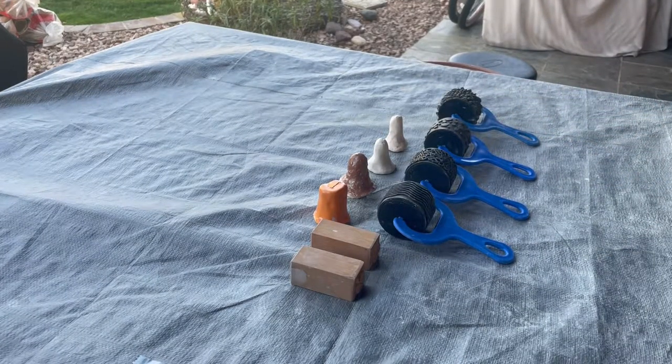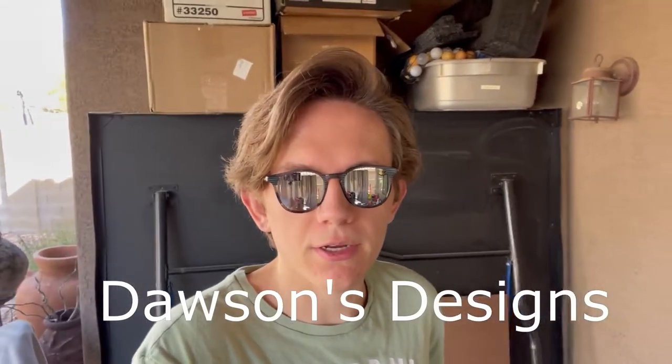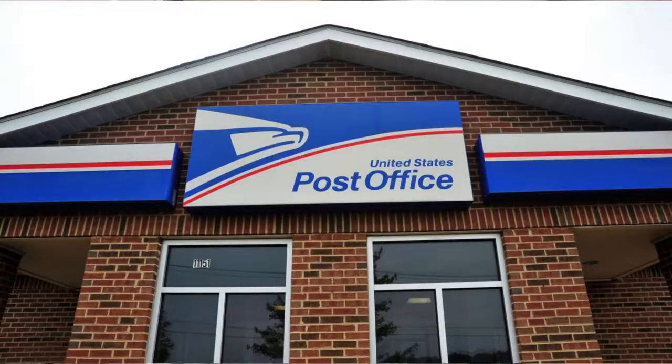Let's talk about stamps. Hey guys, this is Dawson's Designs, and today we are diving into stamps — and no, not the stamps you get from the post office. I meant the stamps for ceramic pieces. I got a whole array of stamps to show you here, and we're just going to go through a whole variety of my collection to give you a grasp of what they are, what they do, and how you can apply them to your ceramic pieces.